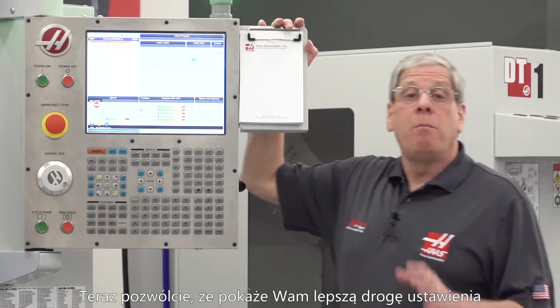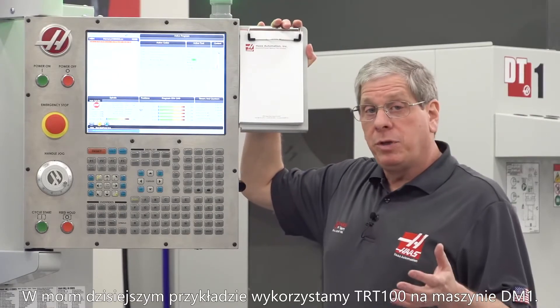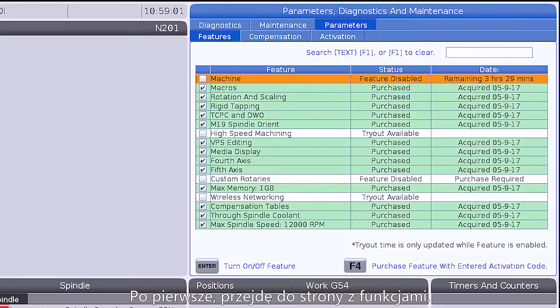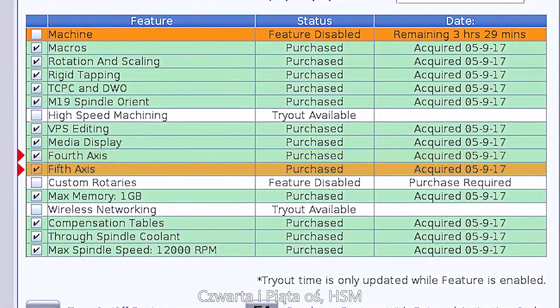Now let me show you a better way of setting up a two-axis rotary on a mill. My example today, we're going to use a TRT-100 in the DM1. First, I'm going to go to the Features page. You're going to need to have these four features enabled: fourth and fifth axis, high-speed machining, and the dynamic work offset and tool center point control options.